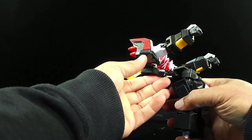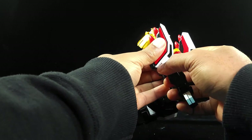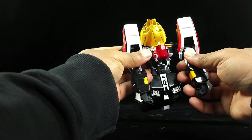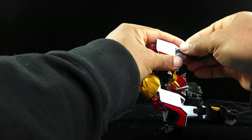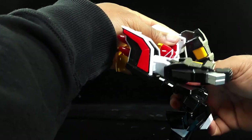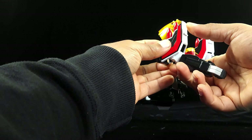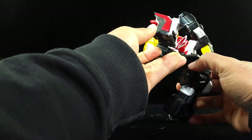Now for his arms, we're going to take this and move it so the yellow part is actually facing inwards — do that with that side as well. Then we're going to move these up — like he's doing an elbow bend — have it like that. Same with the other one — move this up, then move that down like that. He's pretty much ready to go now.